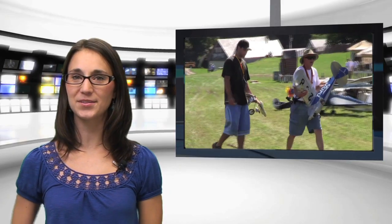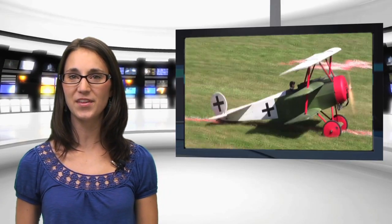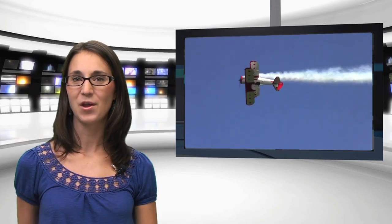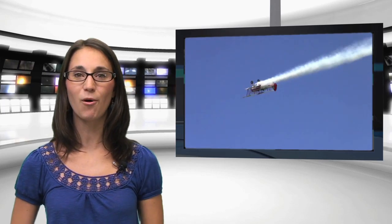Last weekend, Model Airplane News' Jerry Yarish attended the 45th annual RC Jamboree at the Old Rhinebeck Airdrome in New York. Hosted by the Mid-Hudson Radio Control Society Club, this event blends all the fun of scale World War I and Golden Age-era RC planes with the excitement of a full-scale vintage aviation air show. Let's head on over to Jerry.